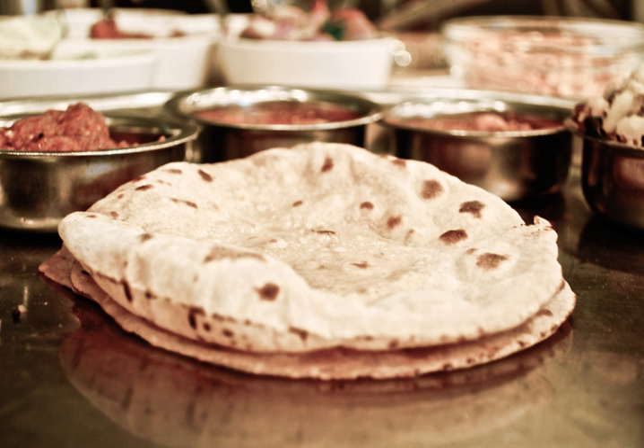Chapatis were also introduced to other parts of the world by immigrants from the Indian subcontinent, particularly by Indian merchants to Central Asia, Southeast Asia, East Africa, and the Caribbean islands.